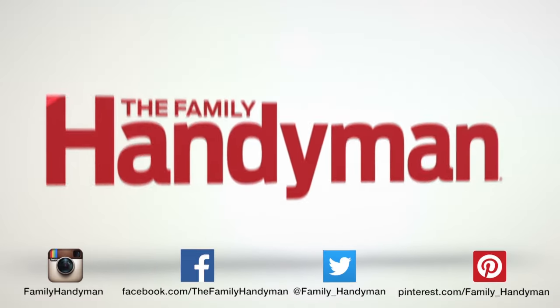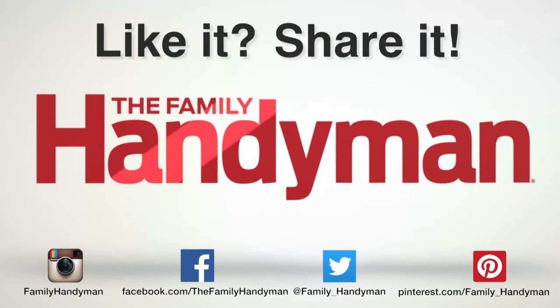Now you're ready to hand sand like an expert.